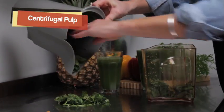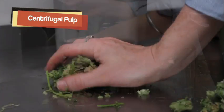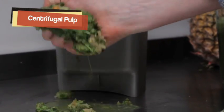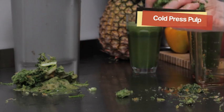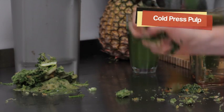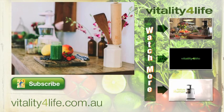Now let's have a look at the pulp from both juices. The centrifugal pulp is extremely gluggy and wet — think of all that wasted juice that could be in your glass. And here we have the cold press pulp, which is lovely and dry, meaning that you've extracted the maximum amount from your produce. To get your hands on one of these fantastic machines today, visit vitalityforlife.com.au.